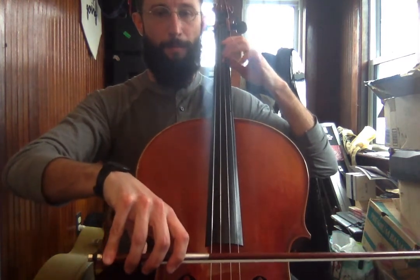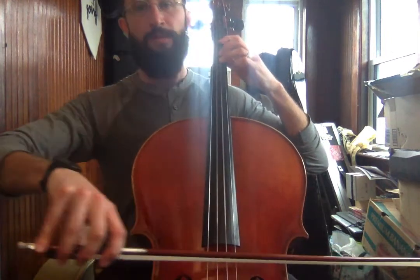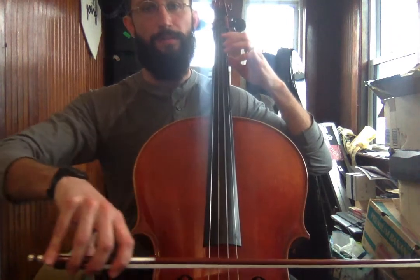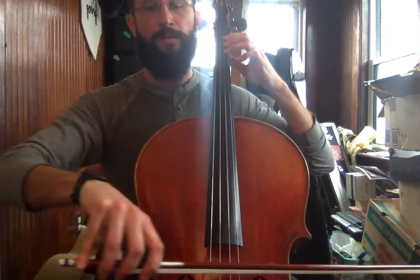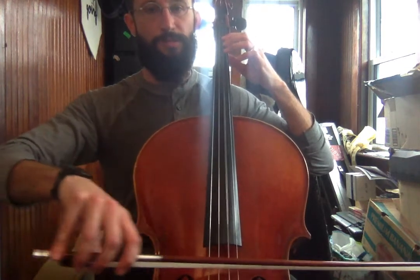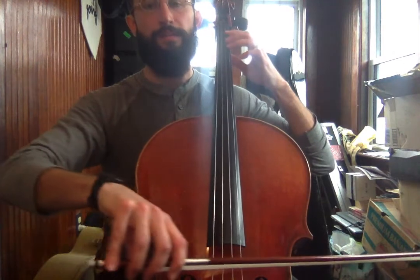And here we go. One, two, three, four. Three, one, zero. Three, one, zero. Zero, zero, zero, zero. One, one, one, one. Three, one, zero.